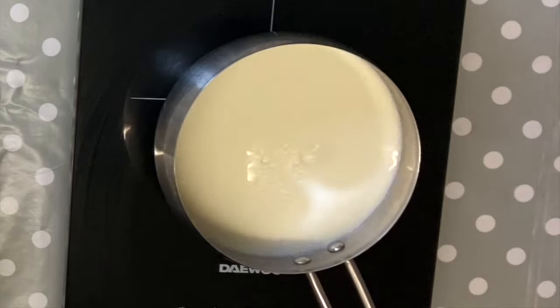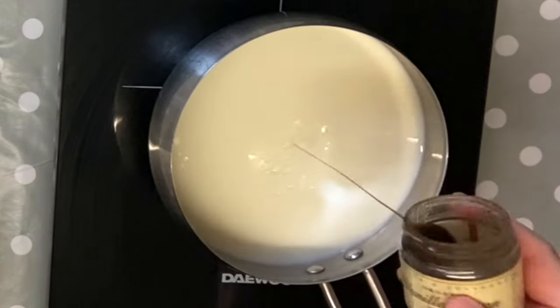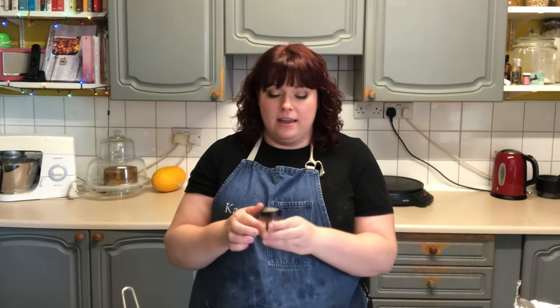I absolutely love homemade custard. It seems like it could be tricky but it's actually really quick and simple and so worth making. I've got 600 millilitres of milk in a saucepan ready to go on and I'm going to add to that about a teaspoon of vanilla paste. You could also add a vanilla pod if you wanted to and then scrape out the seeds, but I didn't have any — I had this.